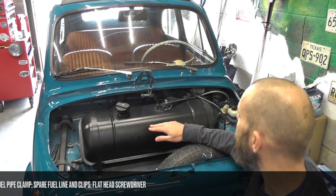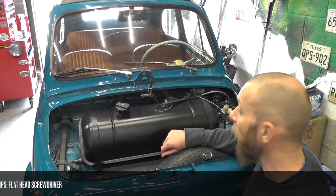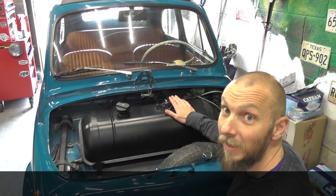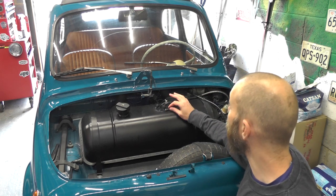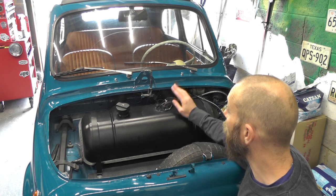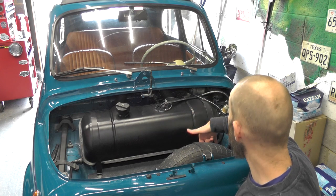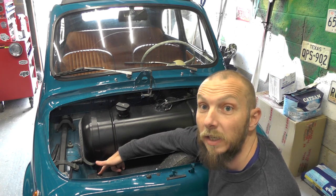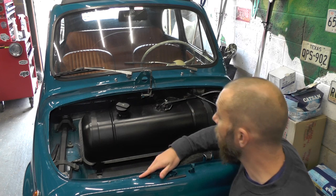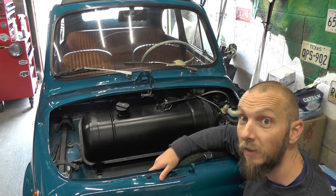There are really only three parts to this. The first is to remove the fuel hose and make that safe. The second is to remove the electrics and make sure they're safely out of the way. And the third is that we have two straps down on either side of the fuel tank and they need to come off, and then we should be able to remove our fuel tank nice and easily.